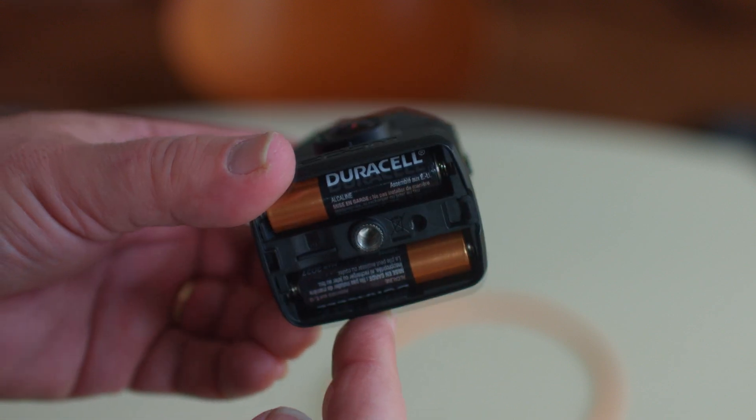They're convenient because they are tiny. This unit uses two AA batteries to power it, and you'll get a lot more recording time if the camera is turned off.